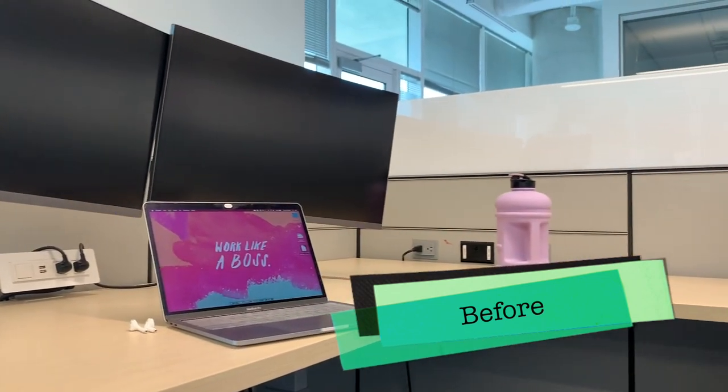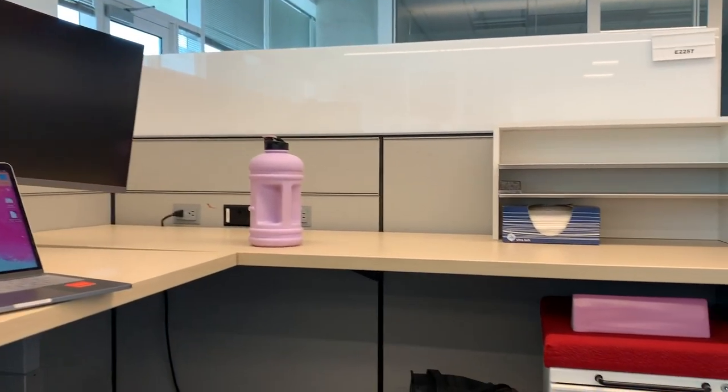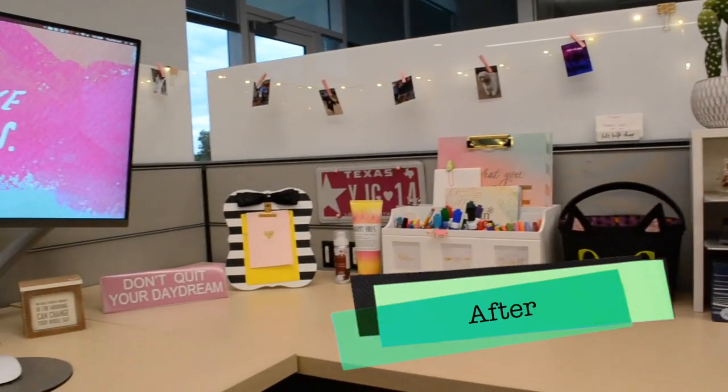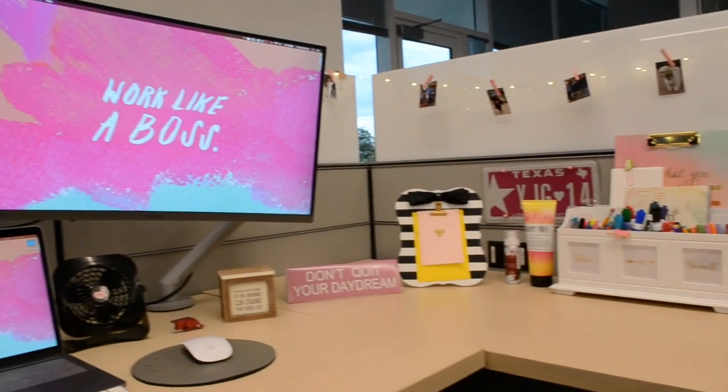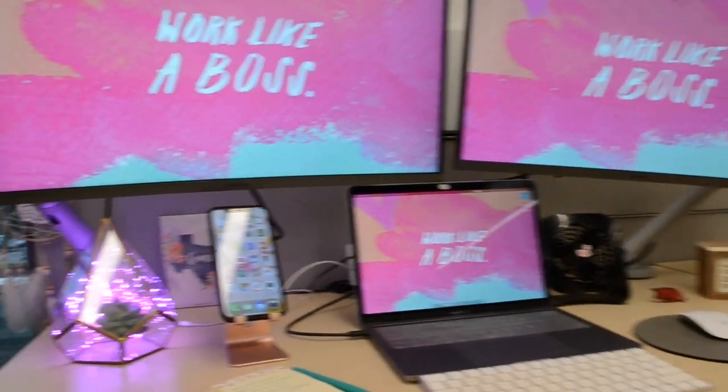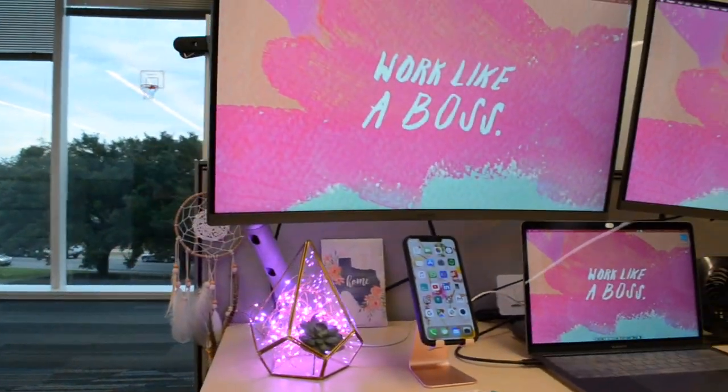And this is what it looks like — a plain old cubicle turned into a great motivational space for me throughout the work day. Thank you for watching today's video. If you like it, please give it a thumbs up and consider subscribing. See you next time.